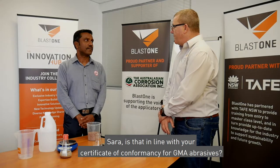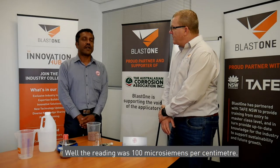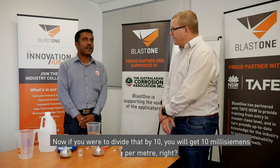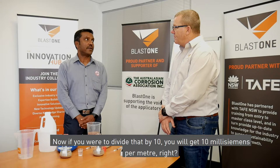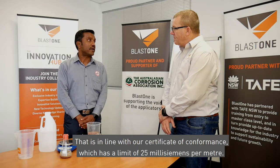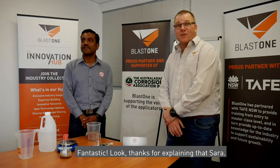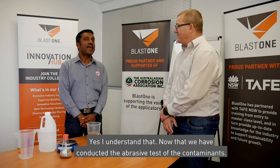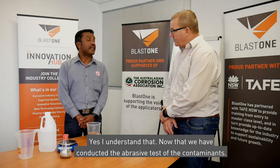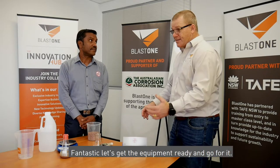Is that in line with your certificate of conformance for GMA abrasives? The reading was 100 microsiemens per centimetre. If you divide that by 10, you get 10 millisiemens per metre. That is in line with our certificate of conformance, which has a limit of 25 millisiemens per metre. Thanks for explaining that Sara — that can be quite confusing at times. Now that we've conducted the abrasive contaminant test, let's go ahead and do the conductivity test on the surface.